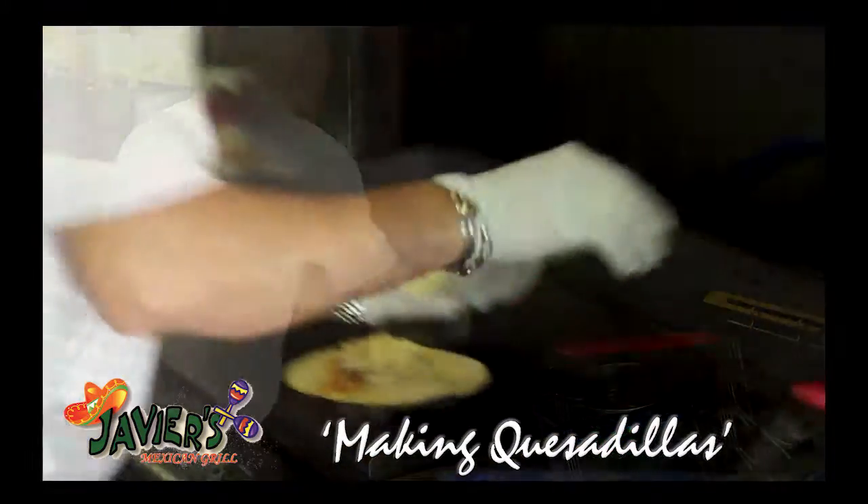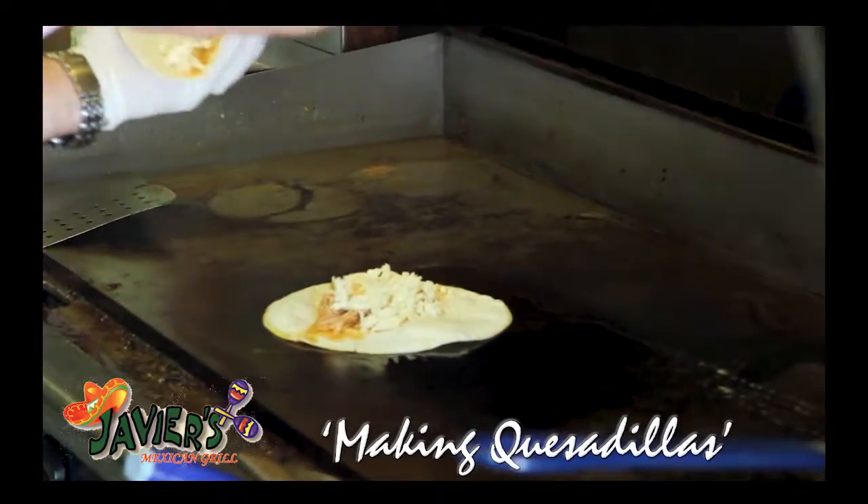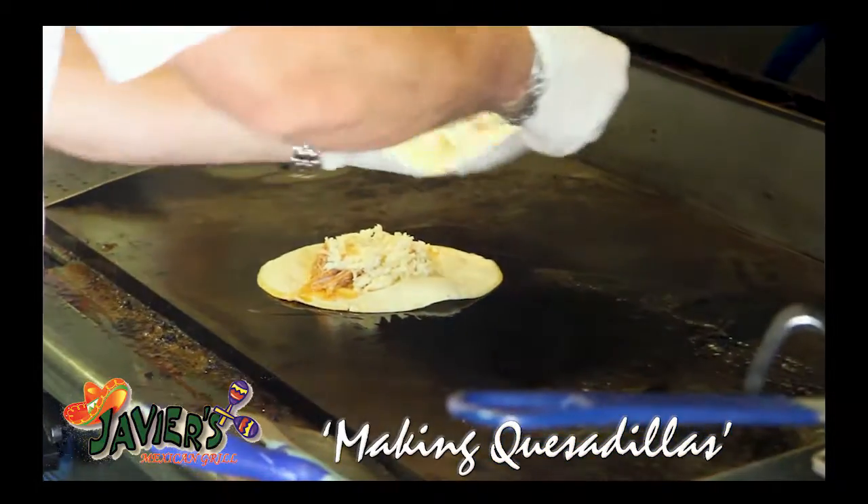We put some chicken in the flour tortilla and some cheese, and we put them in the grill. We put some butter.